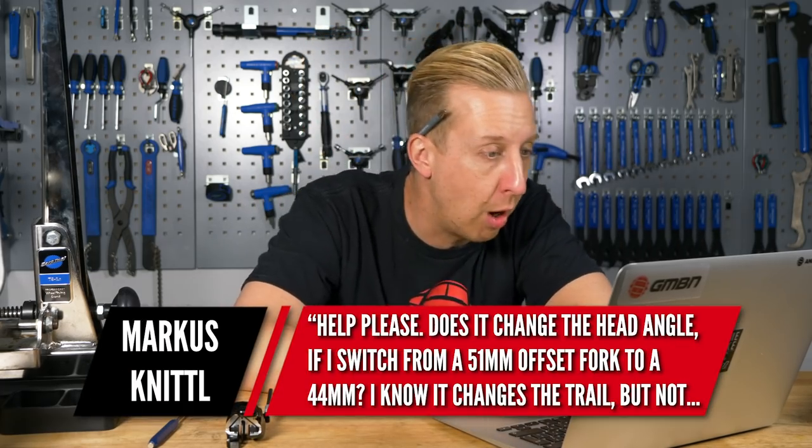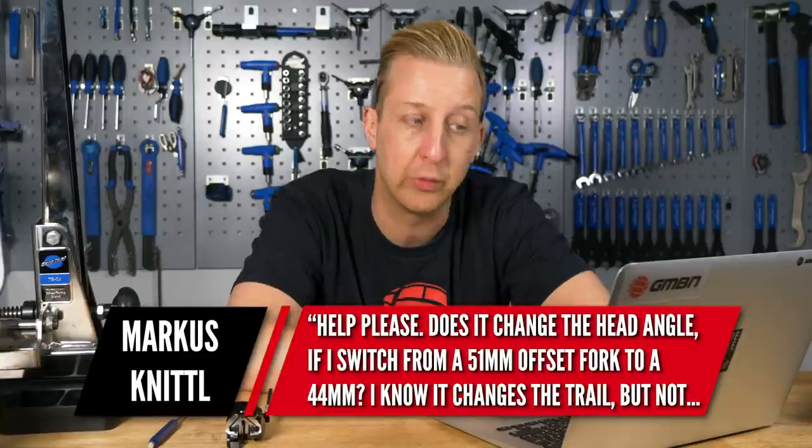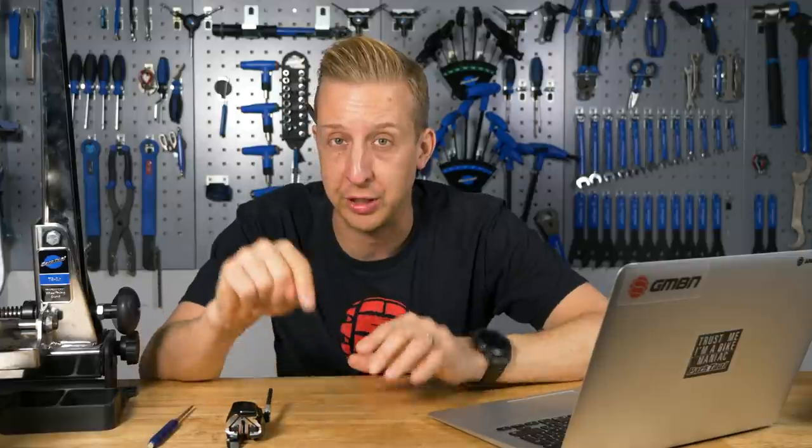We're still getting a lot of questions about head angles and fork offsets. This one's from Marcus Knittel: does switching from a 51mm offset fork to a 44mm change the head angle? In a word, no. You can't really change the head angle - it's simply the axis going down through the fork to the axle, straight through the steerer tube. The offset just changes certain handling aspects, like what it means for trail on the ground. Changing your offset can have similar effects to changing the head angle, but in an ideal world you just want a bike with the correct head angle in the first place.